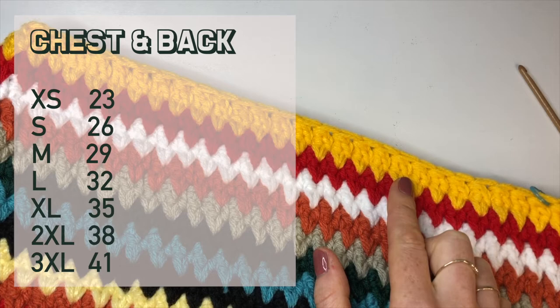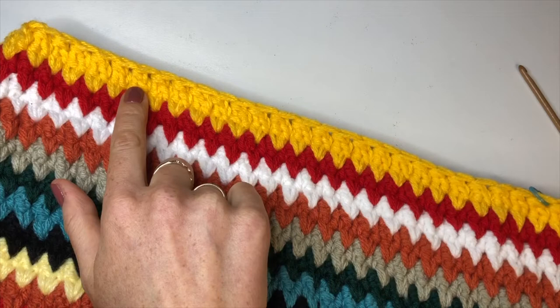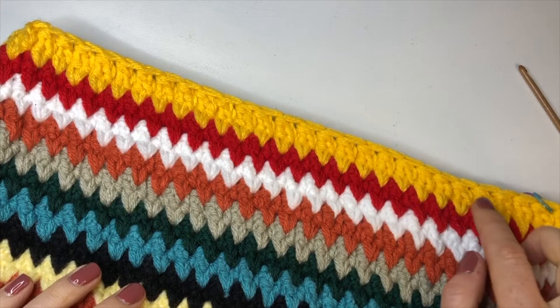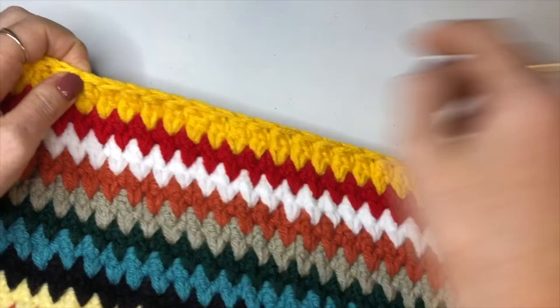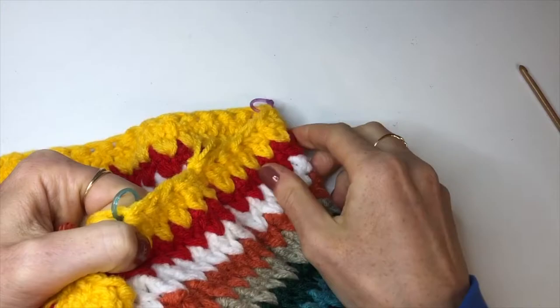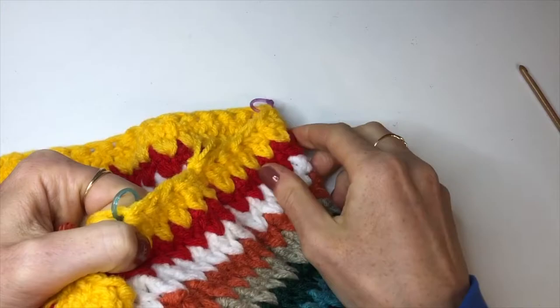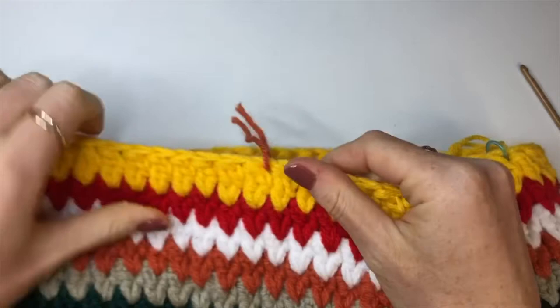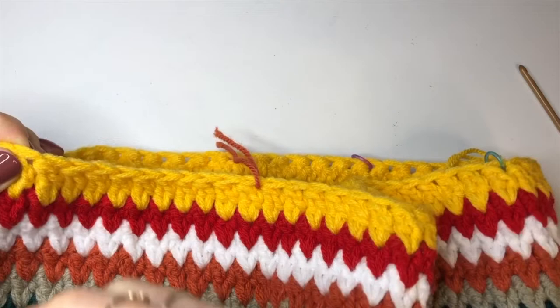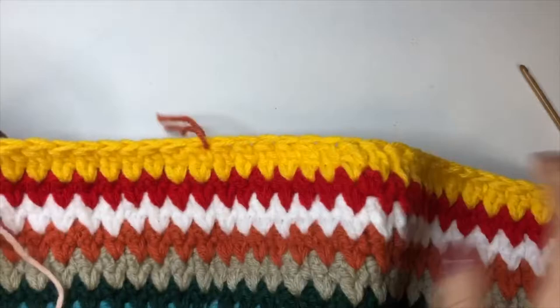For extra small, count 23 stitches from the first stitch marker and place your second stitch marker there. Then count the same number on the other side — for me that's 10 — and place a stitch marker in the 11th stitch across. Double-check by counting to make sure you have the same number of stitches across the front as across the back.